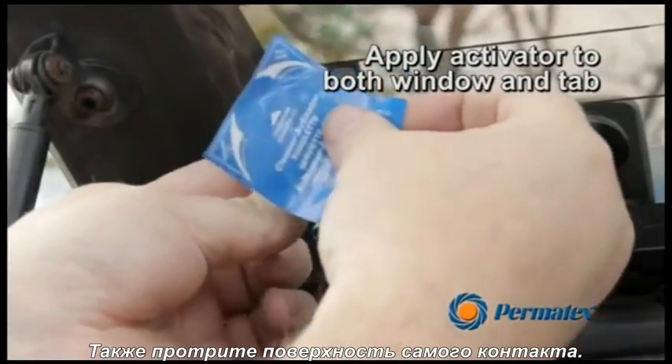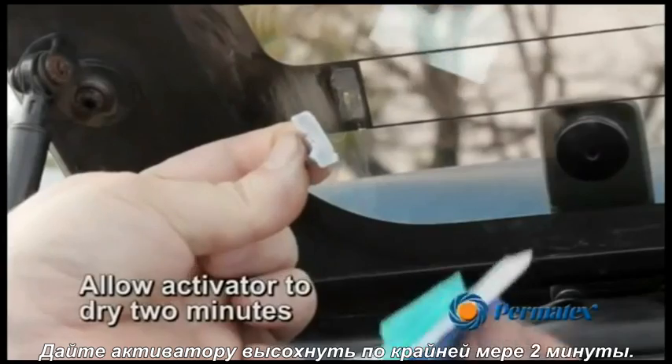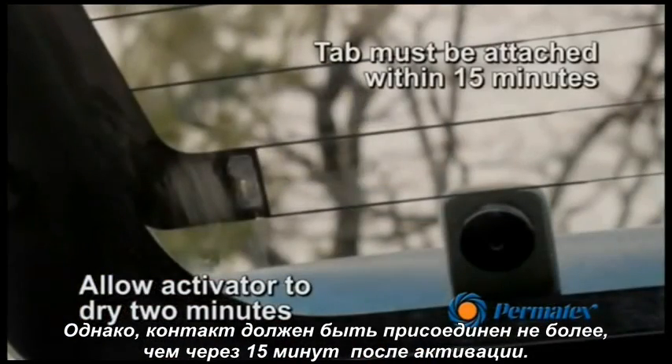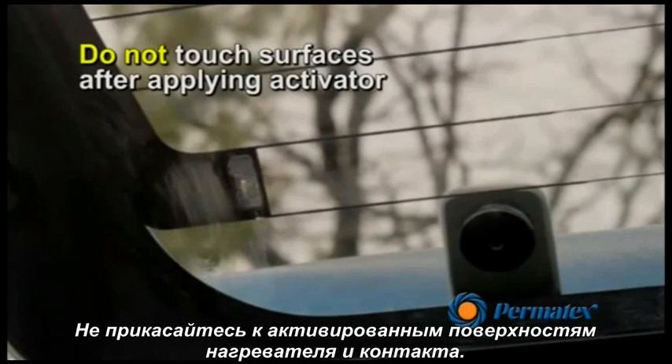Also wipe the mounting surface of the tab. Allow the activator to dry for at least two minutes. However, the tab must be attached within 15 minutes of activation. Do not touch the grid mounting surface or tab after applying the activator.